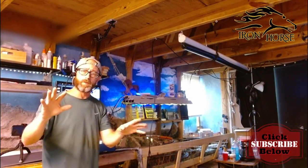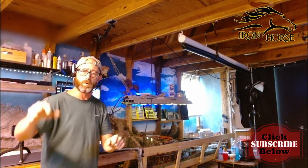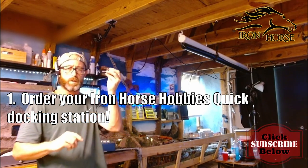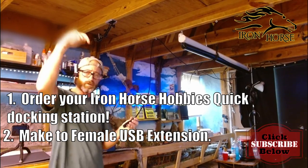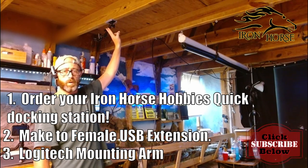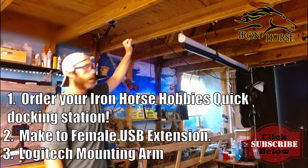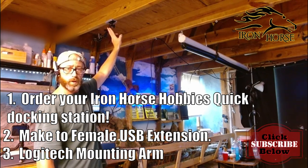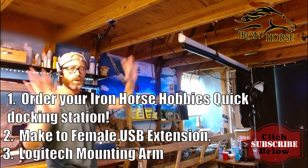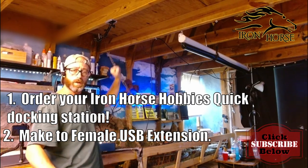If you want to move your webcam anywhere you want within 20 feet of your computer so it's not anchored in one boring spot, there are three things you need. First, get yourself a male-to-female USB extension with a Keep Alive — there's a link in the description, and that's 20 bucks. Then get one of these arms for webcams — it'll hold any webcam with a regular thread, has ball joints on each end for 360 degrees and a 180-degree joint in the middle for almost endless angle opportunities. That's 20 bucks, and there's a link in the description.